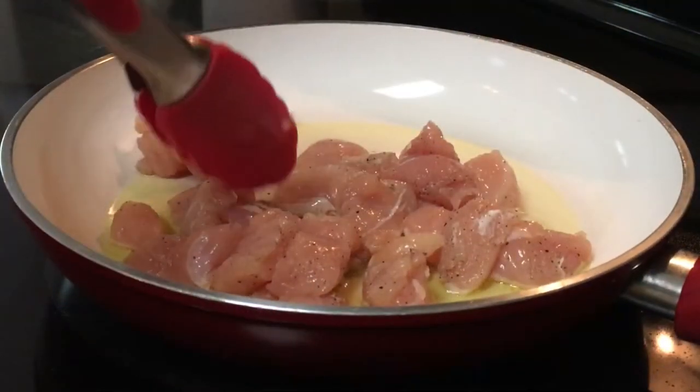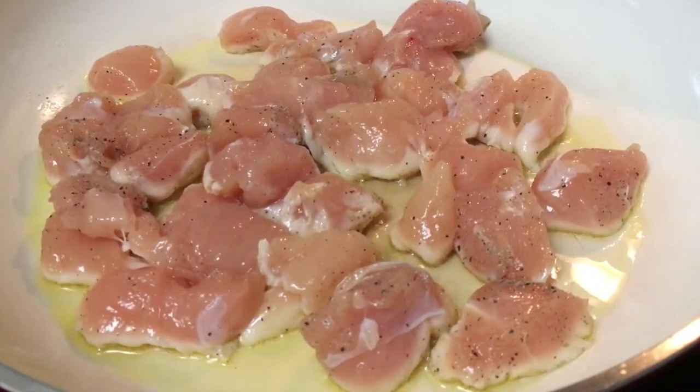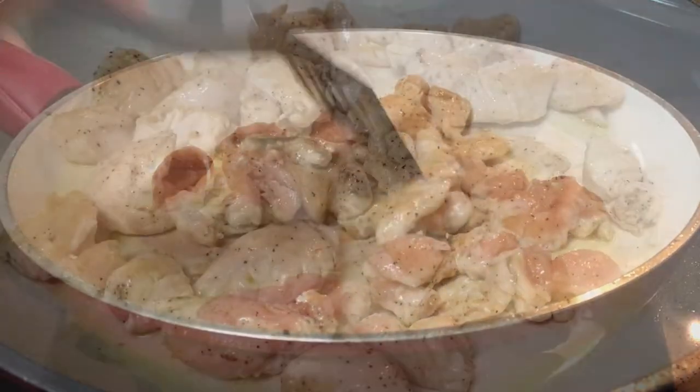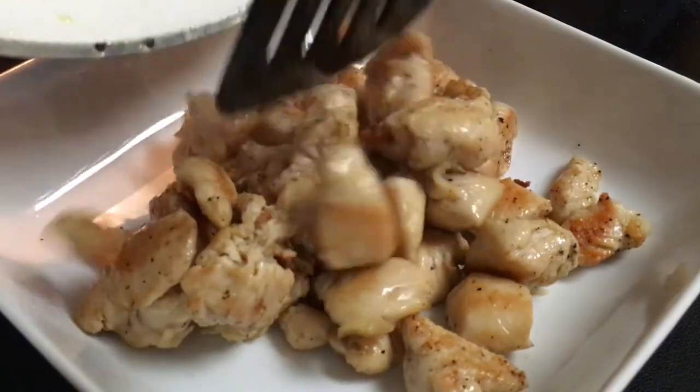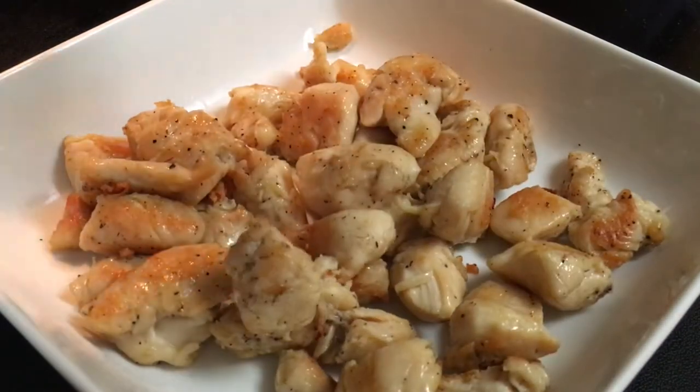Spread the chicken out in the pan so that it's not crowded, and you want to fry this on both sides until it's golden brown. Remove the chicken from the skillet and set it aside to be added back in later.